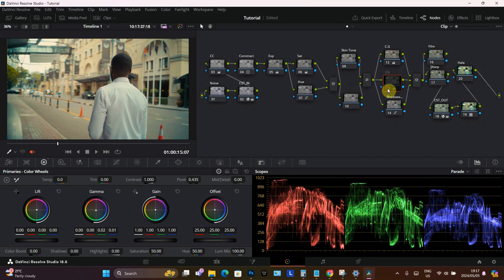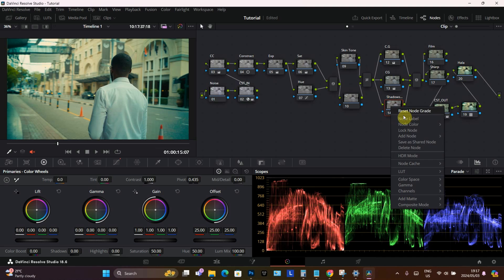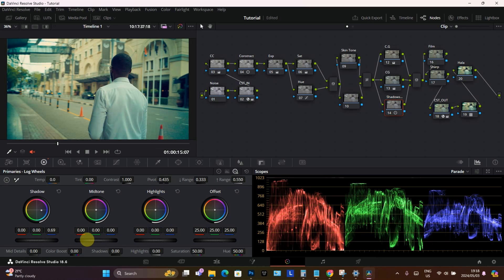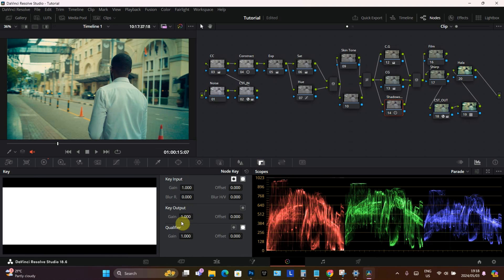Here we can see before and after. This shadow node I always keep just to add more detail. One thing I agree with is what happens in the shadows — we're going to go on the low wheel and crank the blue in the shadows. If you pay attention, we're getting that faded image look. I'm going to bring it out, go on the blue — I don't want it too much, just set it up a little bit. Before and after. You can also come right here on the key out and bring it down until you feel what's good for you.